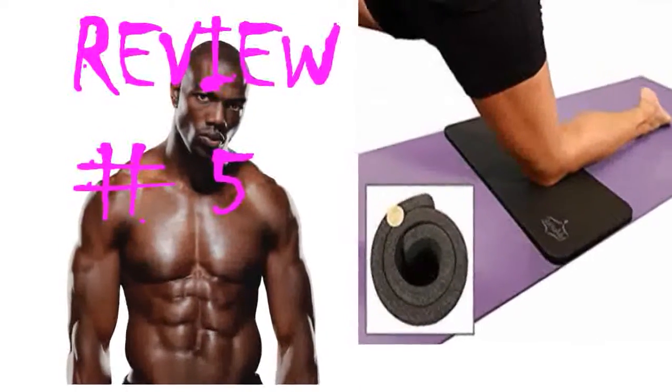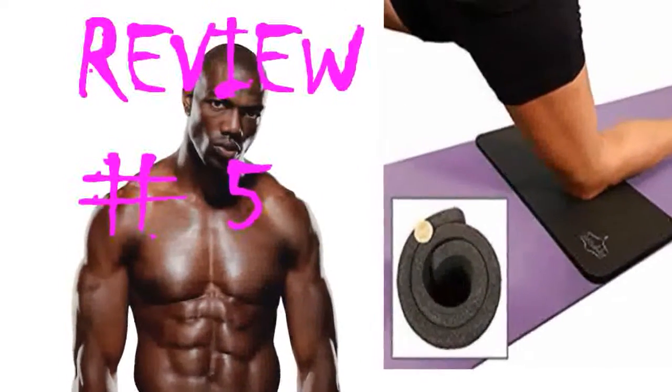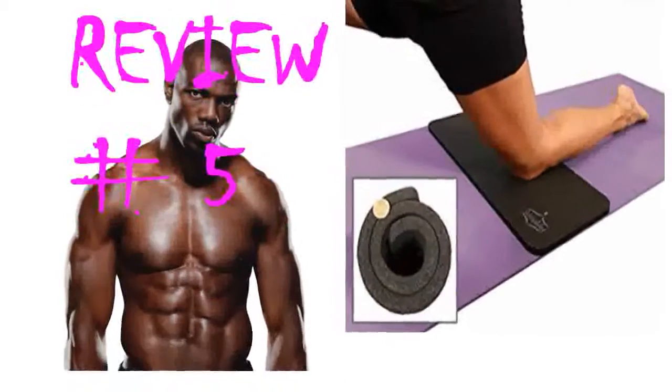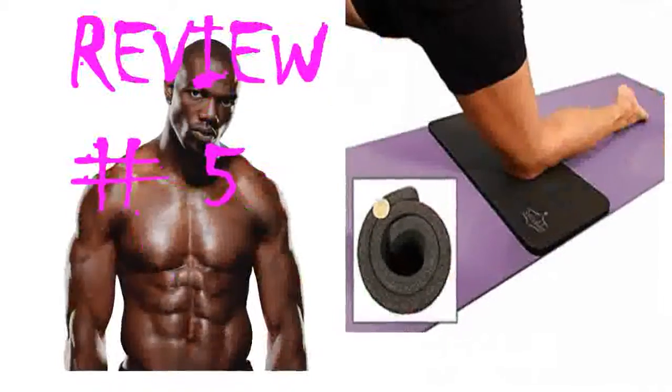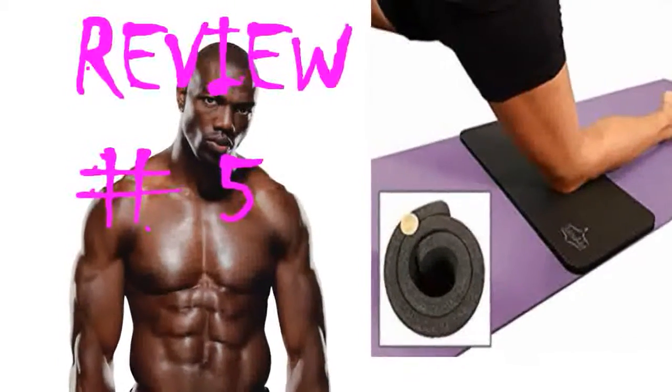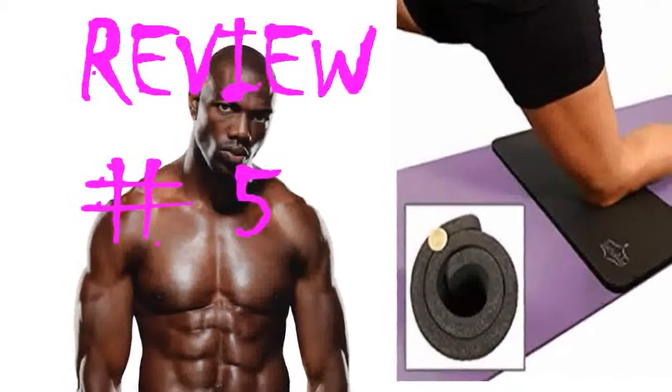I would suggest owning both since you are able to manipulate the thinner version for more things. I love it under my hands for Adho Mukha Svanasana because it adds stability for me as well as making it easier on my joints, but the thicker version provides much needed support for those who really need it.